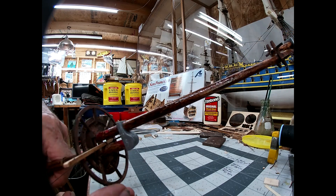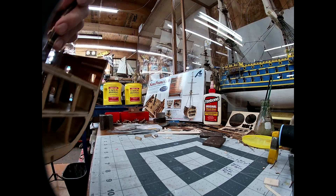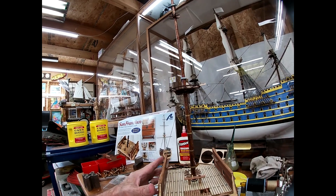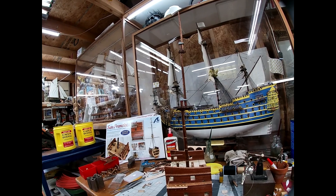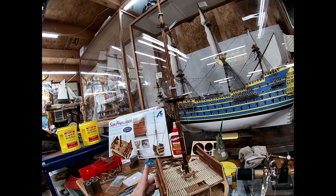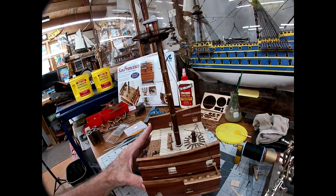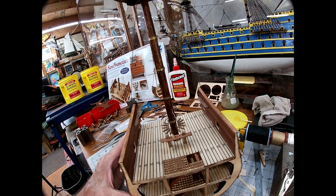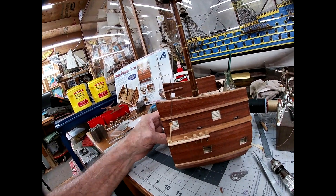Once we figured out how to fit these and make it look straight — not be crooked, give us that straight effect going straight up — I put the glue to it and glued it together. Then the next day installed it on the ship after I let it dry and did the first set of dead eyes and shrouds.